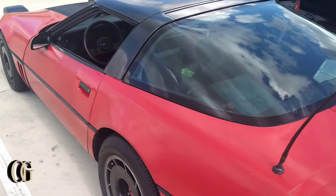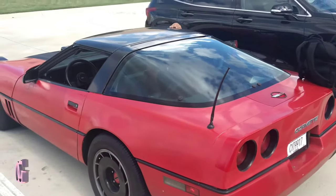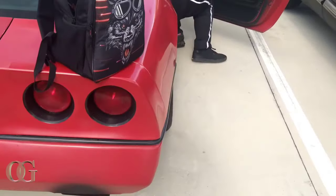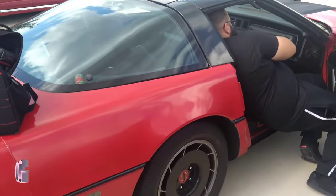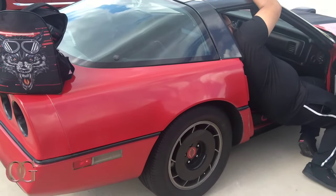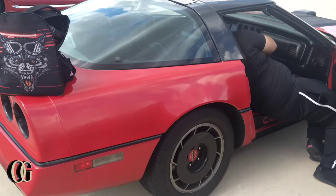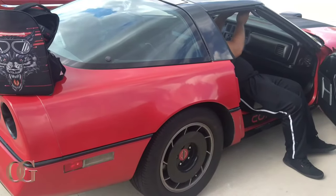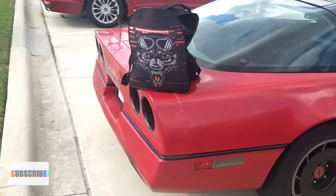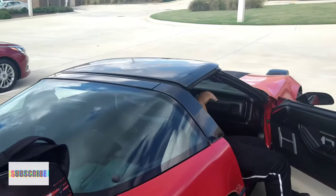Yeah buddy! Go get you one. In the comment section below, let me know what car you would get if you could get any car. Also don't forget to hit that like button and share, because I think this car deserves its appreciation — it's old school. They sound good. Let me know what y'all like about this. I really like the lights, I like how it's got that wide frame. Oh, the roof is about to come off y'all!